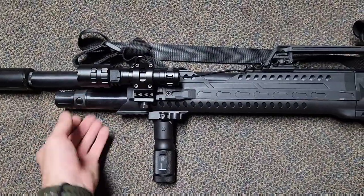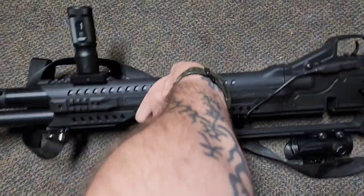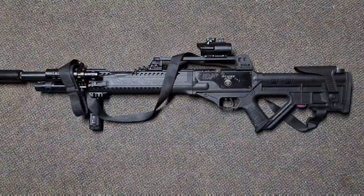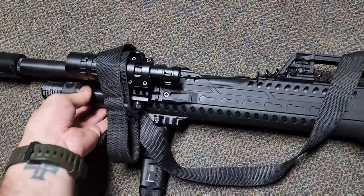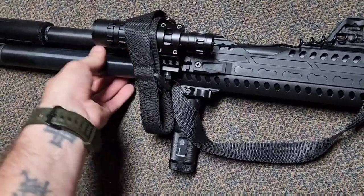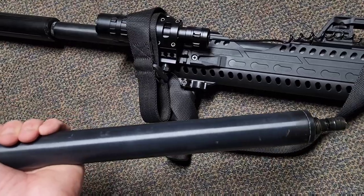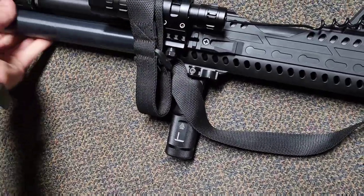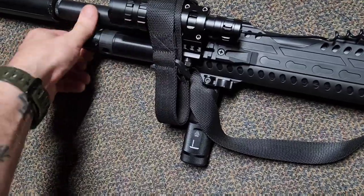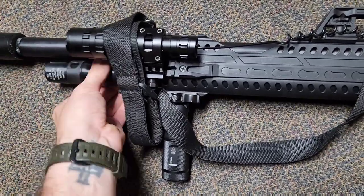To fill it, there's a little cover here you can spin to access the fill port — it's on both sides. You just plug your fill probe in here and fill it up. The tank on this is actually removable — just spin and unscrew it and you can pull the whole tank out. That allows you to buy extra tanks and pre-fill them, since you don't need the tank attached to fill it. You can bring extra tanks and essentially get more shots that way.